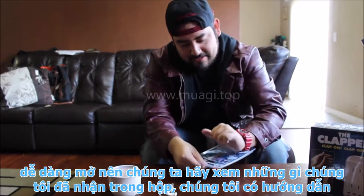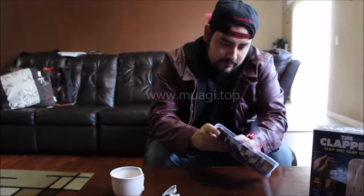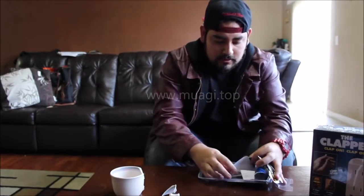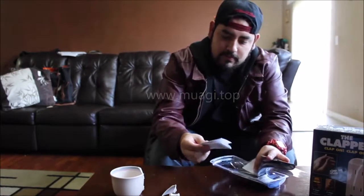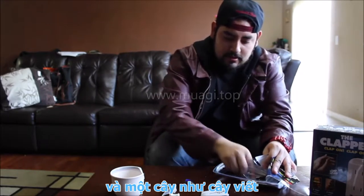I'm going to be reviewing the Five Second Fix first, so we'll just put the Clapper over here. For the Five Second Fix, we'll be using this broken mug to see if it actually works. Let's take a look at this.